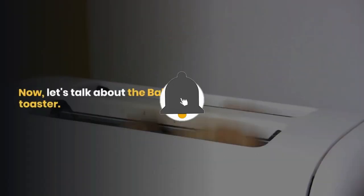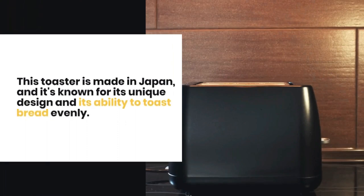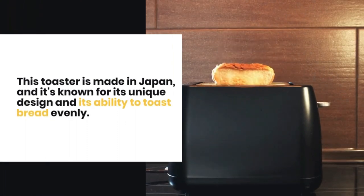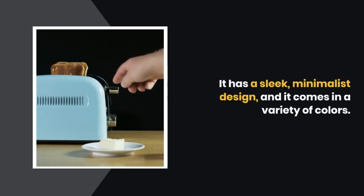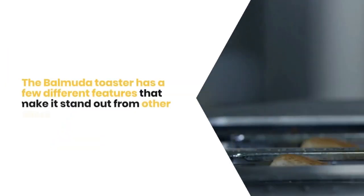Now let's talk about the Balmuda Toaster. This toaster is made in Japan, and it's known for its unique design and its ability to toast bread evenly. It has a sleek, minimalist design, and it comes in a variety of colors.